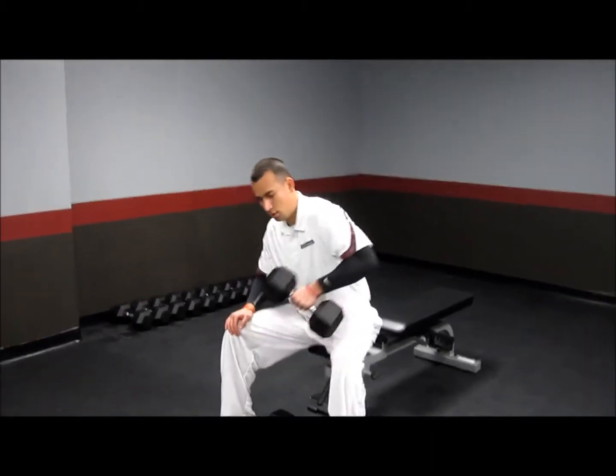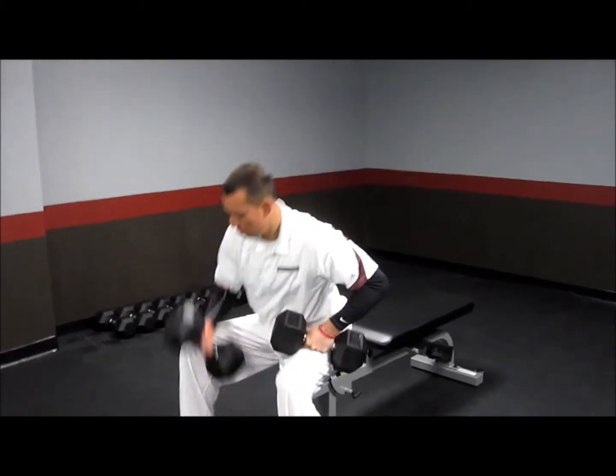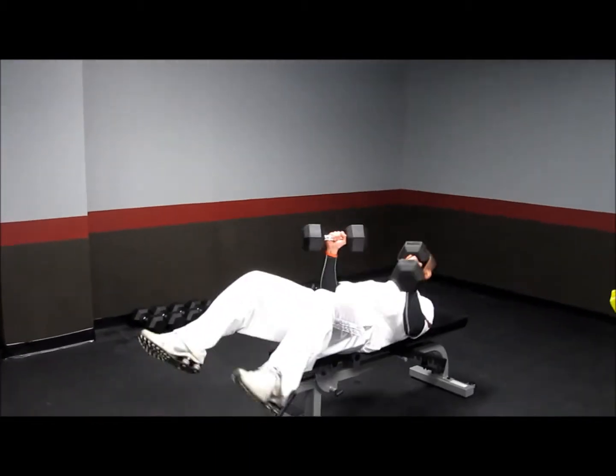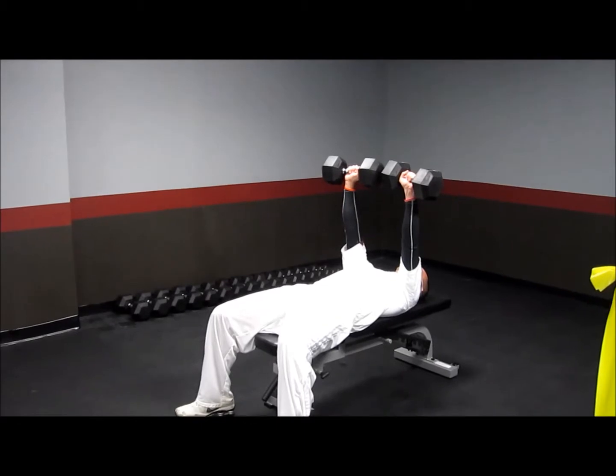Here's how it works. Go ahead and grab your weights, put the head on top of your knee just like that, rock it back, and start with those weights directly above your chest.